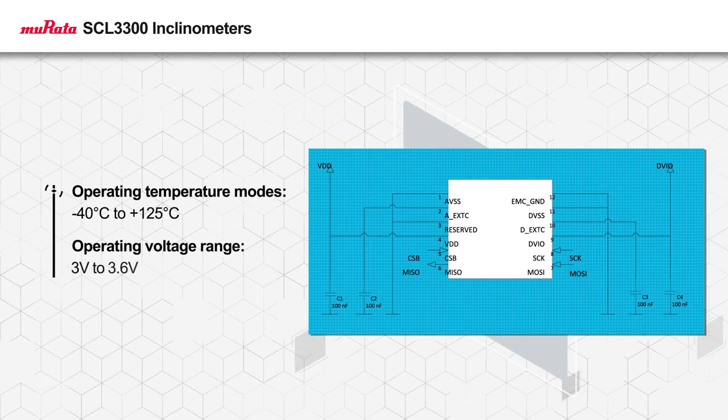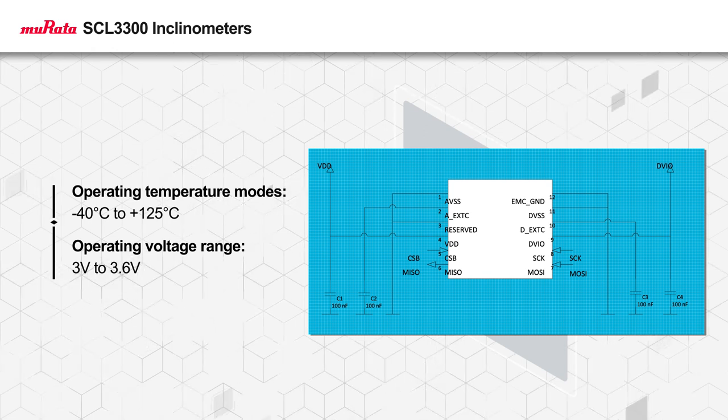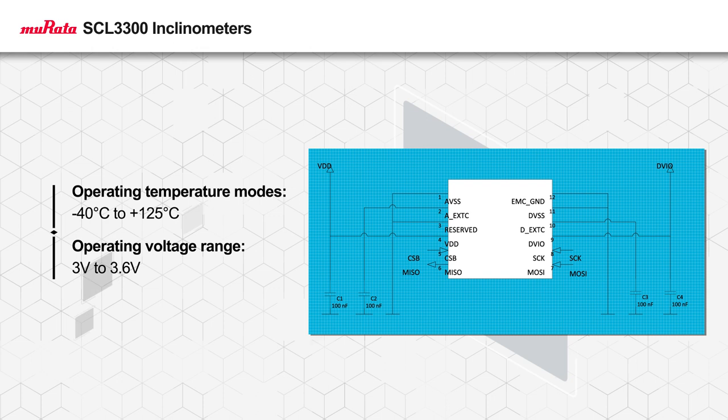The wide operating temperature range of negative 40 degrees Celsius to positive 125 degrees Celsius and use of 3D MEMS technology with a proven track record makes the SCL3300D01 ideal for rugged and harsh environments.